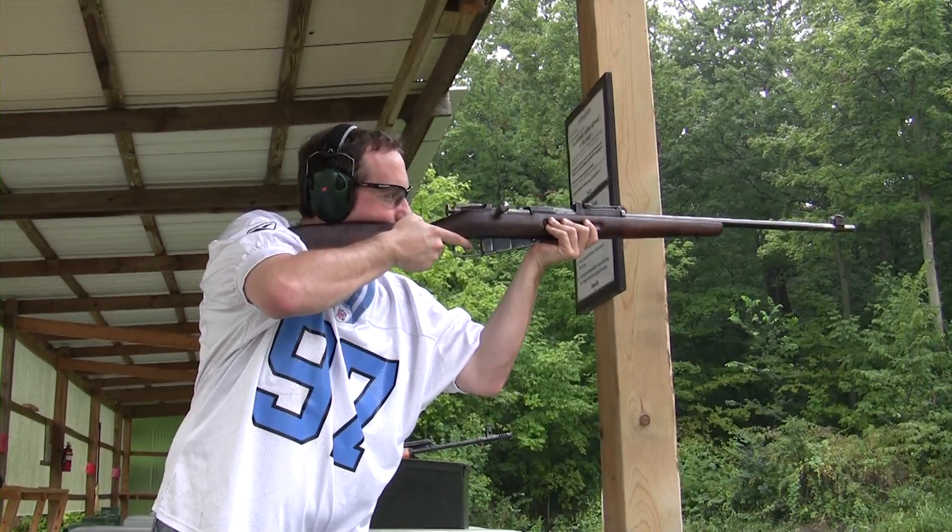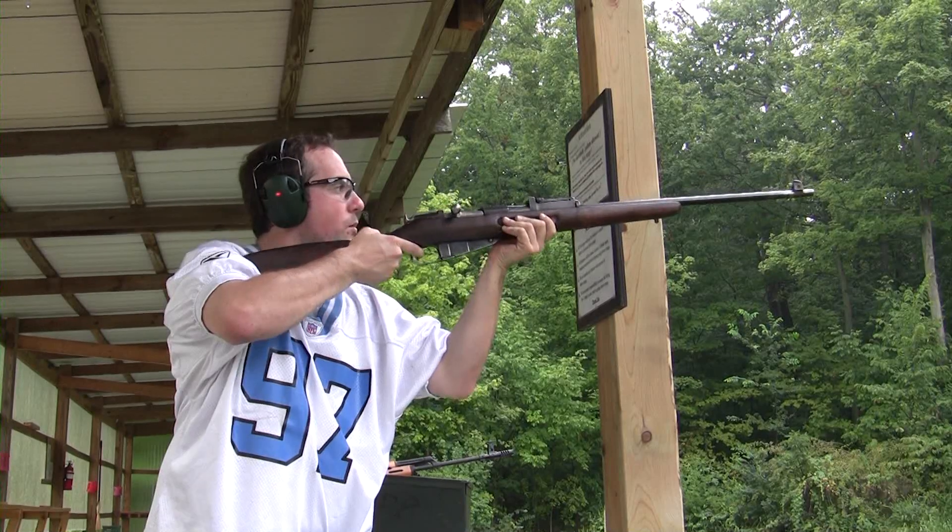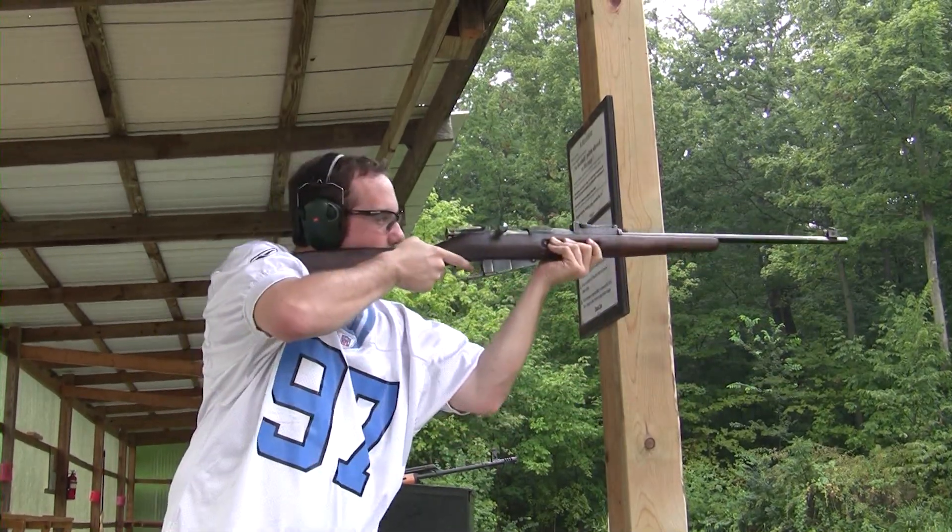Brace for impact. You got your ears on? Yep. Kicks like a mule.